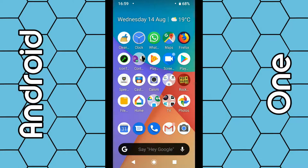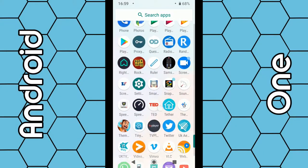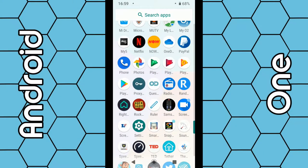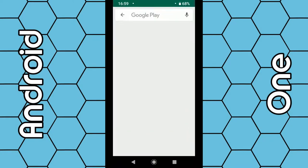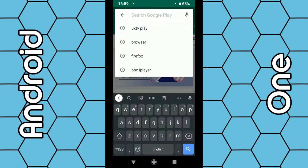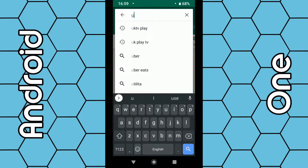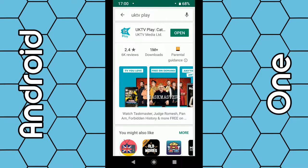Depending on your phone, you need to find all your apps — usually this is done by swiping up from the screen. You should then see all your apps; scroll down to the letter P and under P you should see the Google Play Store, so click on the play icon. When that opens up, in the top search box just type in 'UK TV' and UK TV Play will appear, so click on that, and once the app page opens up you can download and install the app.